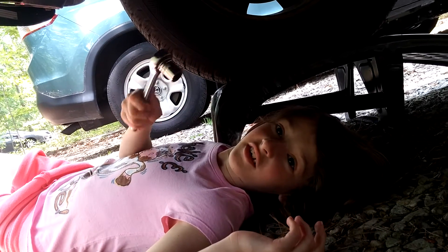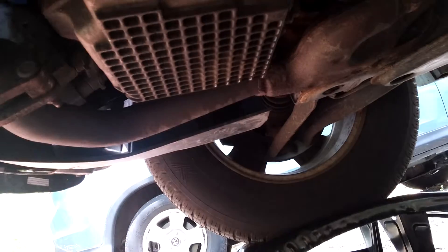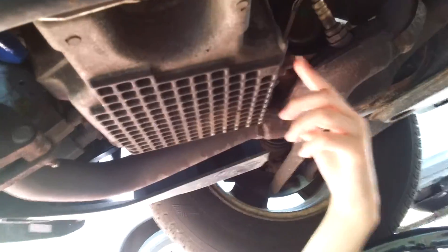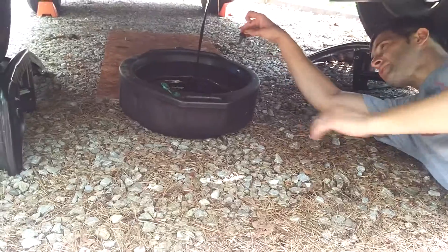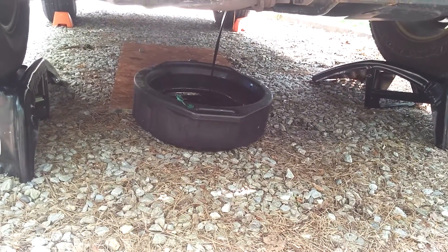My dad is going to unscrew the nut so all the oil will drip out. That's too hard for me and I don't like to get messy. There we go. There's the nasty oils.